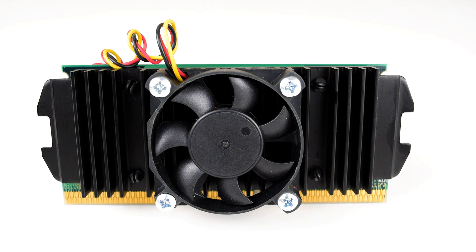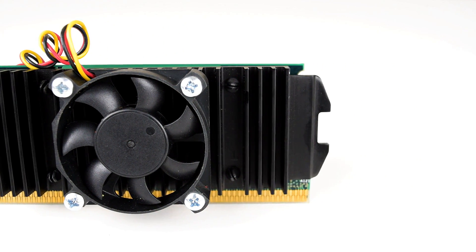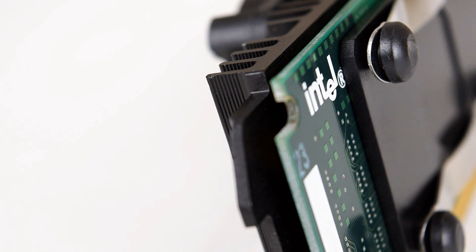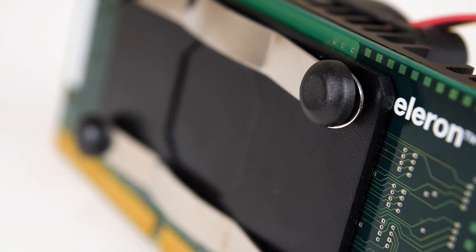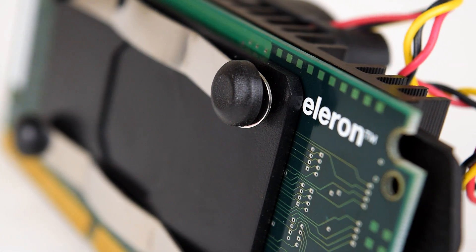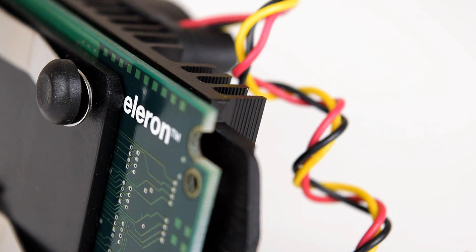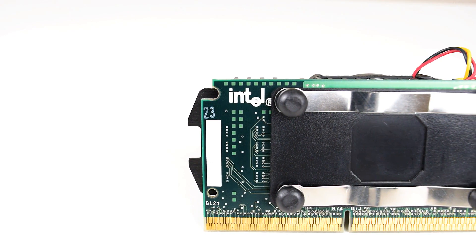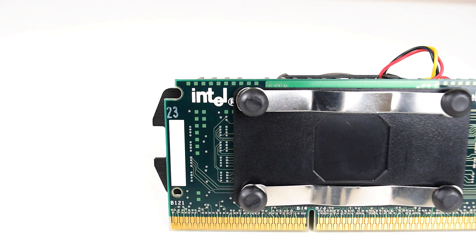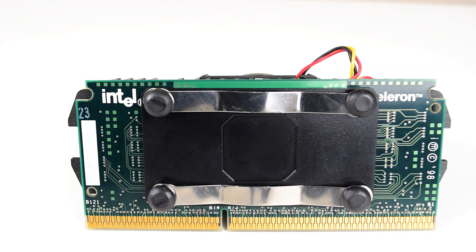As most of you know, I'm not that keen on overclocking retro hardware — I like to look after these old parts and have them work for a very long time. However, I got so many comments about overclocking these Celeron CPUs. Your stories really resonated with me and reminded me of a forgotten era of overclocking that simply doesn't exist anymore: buying one of the cheapest CPUs and turning it into something that can compete with the very best and most expensive processors that money could buy.